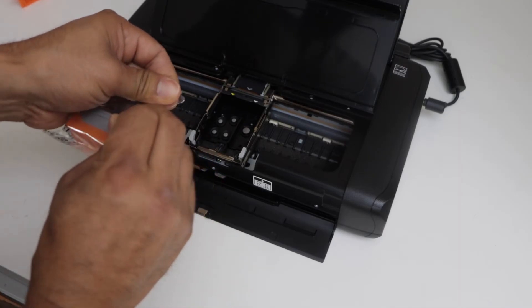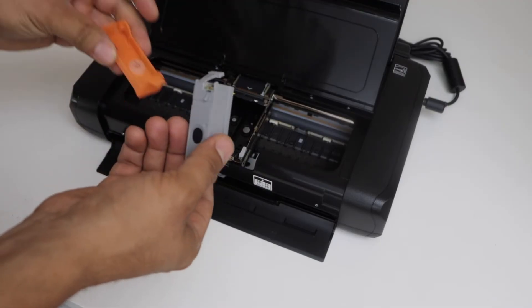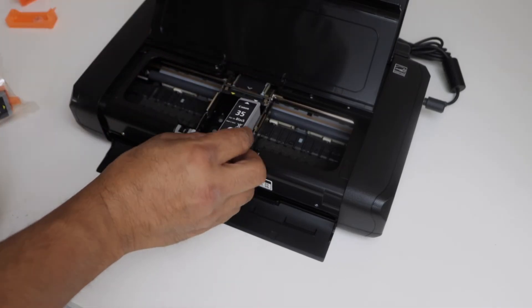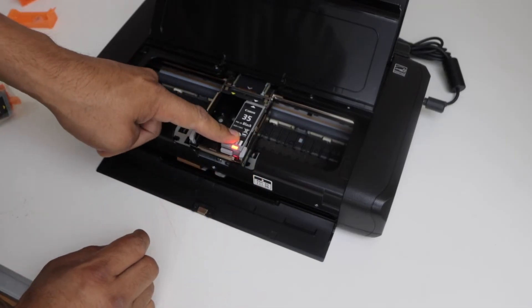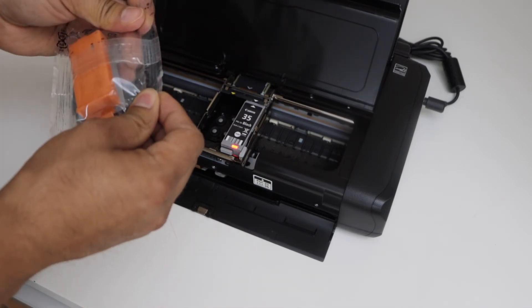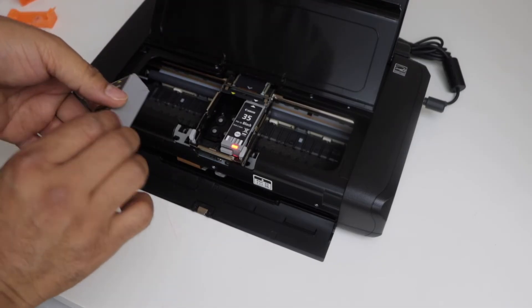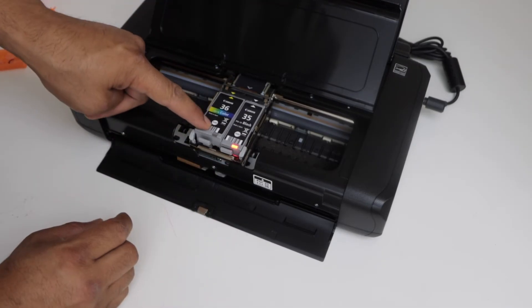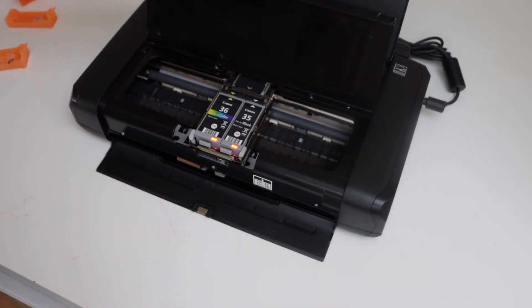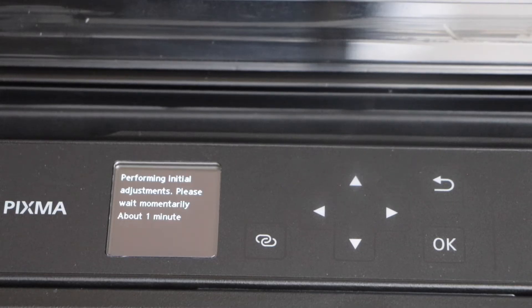The next step is to install the ink cartridges — these are setup ink cartridges, black and color. Remove the seal. For the black cartridge, match the white arrow and press it down — a red light will display. Remove the second ink cartridge, match the yellow arrow, and press it down. Once you see the lights, both cartridges are installed properly. Close the cover and go to the printer display panel. It may take about one minute for the ink cartridges to initialize.